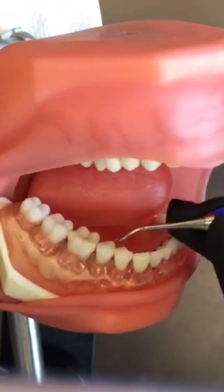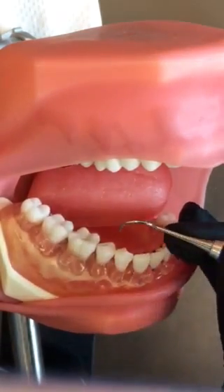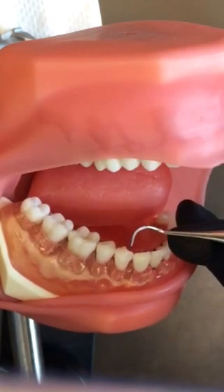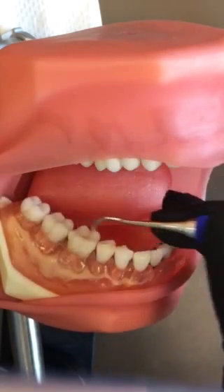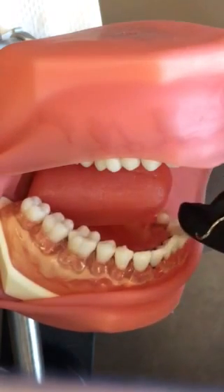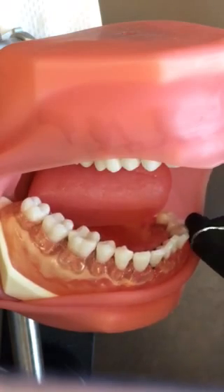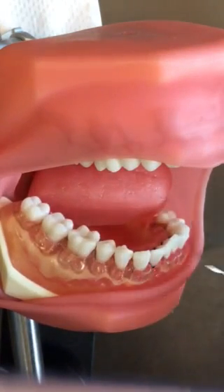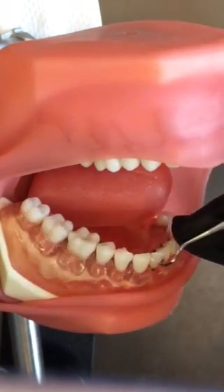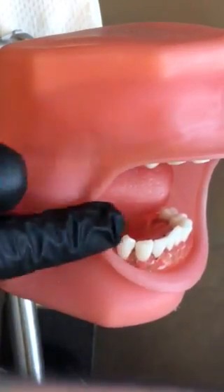Though this instrument is meant for posterior teeth, you will find once you become a little more advanced that it also works well on the anteriors. Just remember the rule — like you have with the 1112 Explorer — that what works in the lower right, canine to canine, will wrap around and work on the surfaces away from you. Once you complete the surface away from you on the left canine, you can flip your instrument. This end will work on the lower left and then on the surfaces toward you. But for now, we're going to stay using this posterior only.